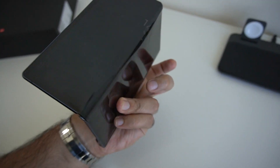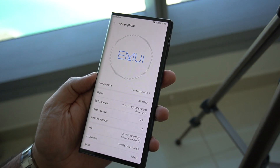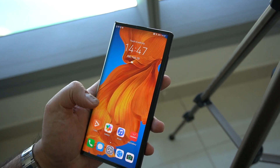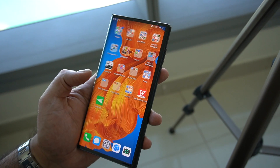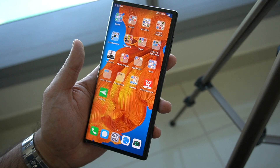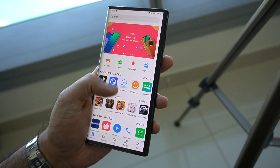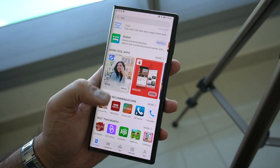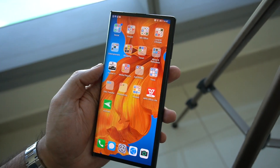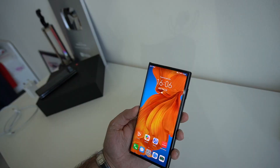Taking a quick moment to talk about software: this runs EMUI 10 on top of Android version 10. Some people have mentioned it comes without Google Mobile Services, and that is correct, but there are really easy solutions around that — I've covered this in two different videos on my YouTube channel. In summary, you have the Huawei AppGallery which has a ton of different apps you can download directly, plus if you really need Google Mobile Services those can be downloaded too.